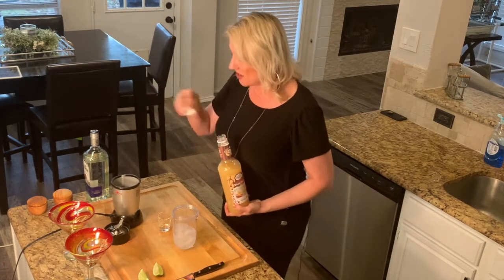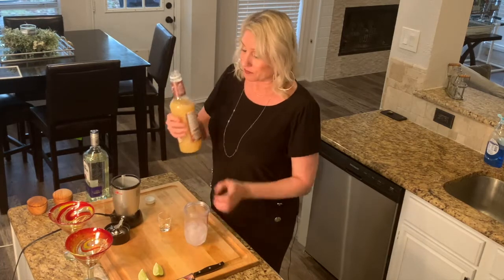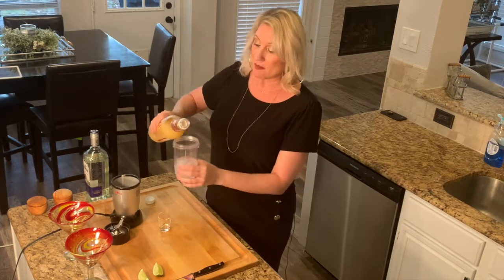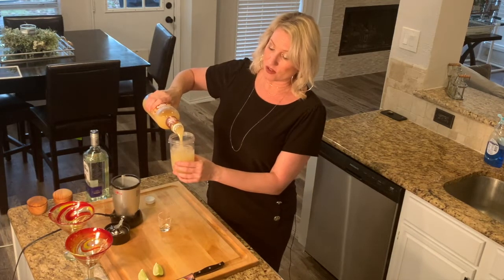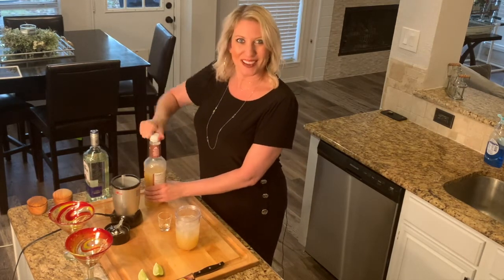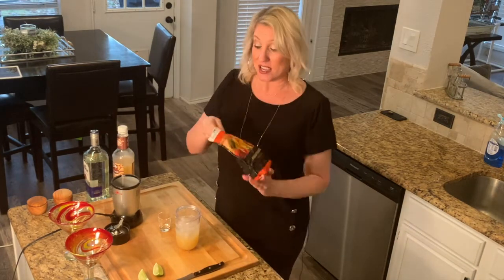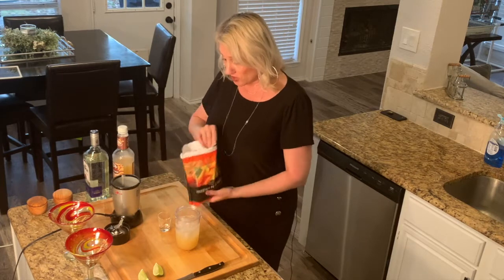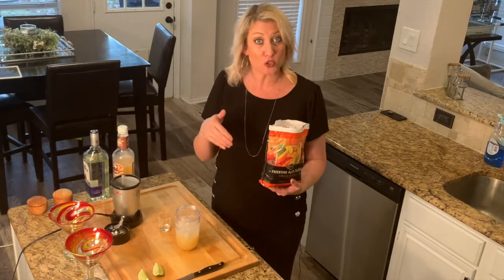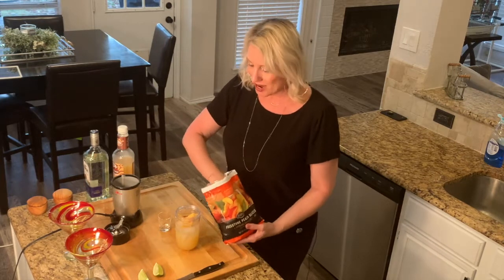I'm going to take my Master of Mixes white peach margarita mix. I already started with a little bit of ice, so I'm just going to fill this up to about right here with the mix. Here's the trick — get yourself some frozen peaches. You can do fresh peaches when it's peach season, but it's great to always have frozen strawberries for strawberry margs or frozen peaches for peach margs. Just throw these frozen fellas right in.